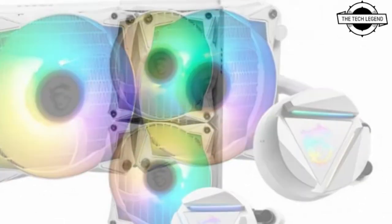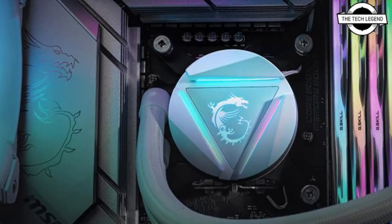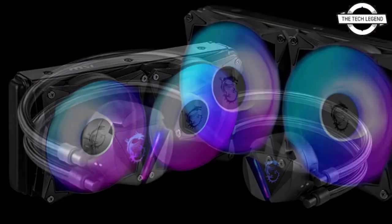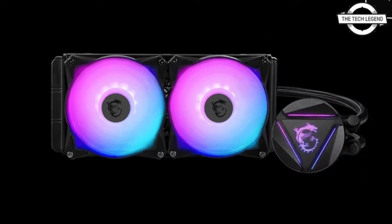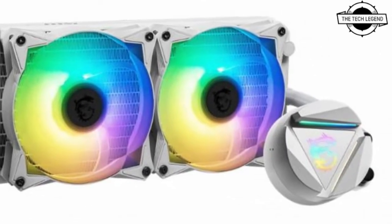Today I will talk about the MSI MAG CoreLiquid 240R V2 White Water Cooling Unit. MSI is introducing the White All-in-One Water Cooling Unit, MSI CoreLiquid 240R V2 White, which is compatible with Intel Core Processors of the 12th generation. It is a color variant of the MSI CoreLiquid 240R V2 that was introduced in December 2021.